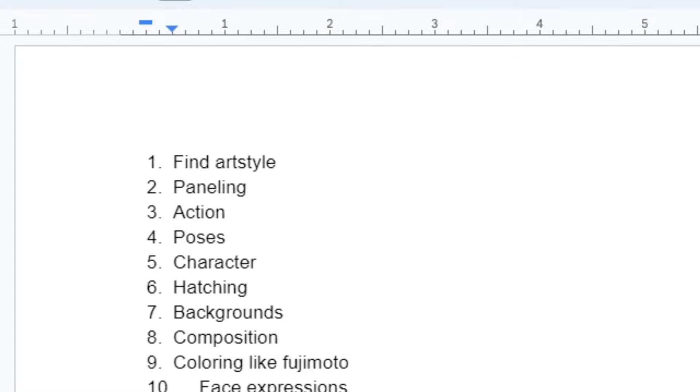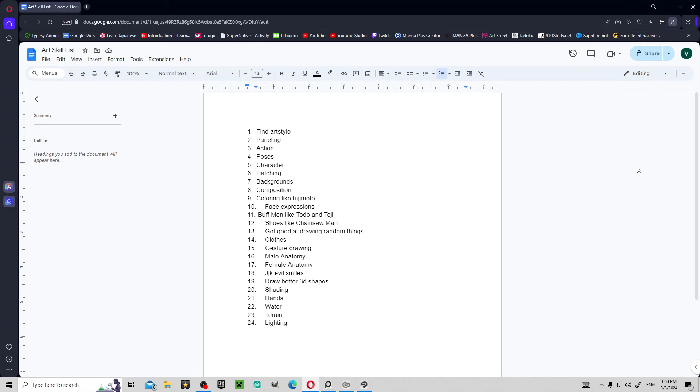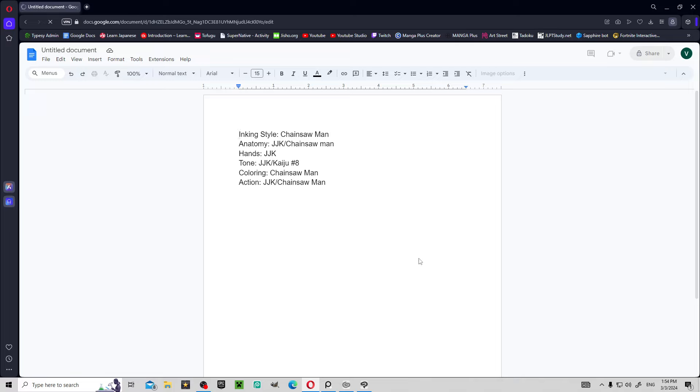I have this bucket list of things I want to do — I try to put down one or two things a day. After I finish this list, or get to a point where I feel good enough, I'm gonna start drawing my manga. First, I'm gonna start off with finding my art style. I have this sheet of what I kind of want my art style to be like.